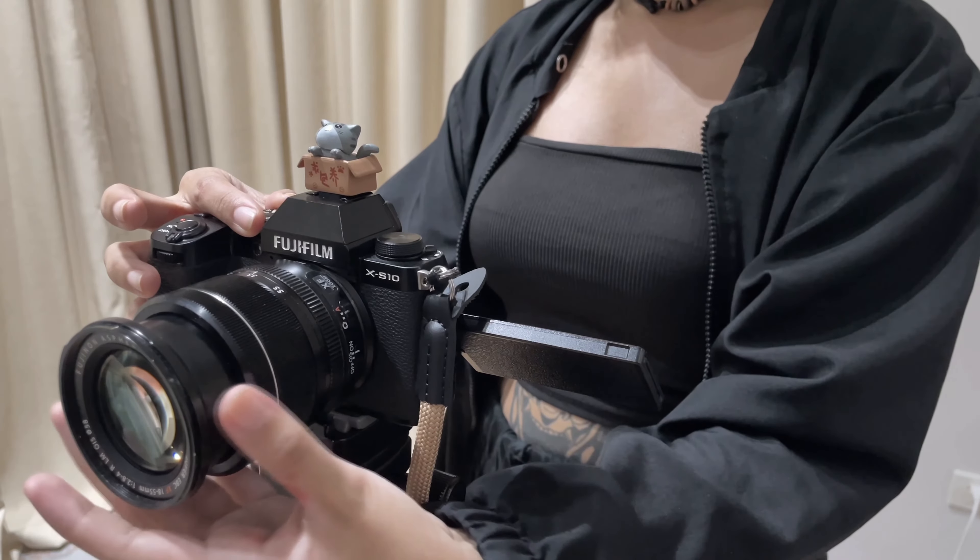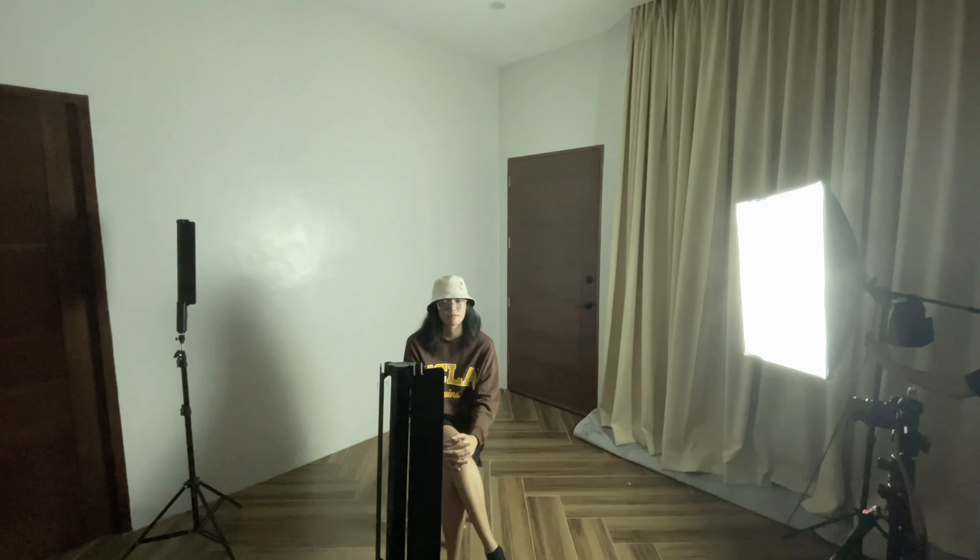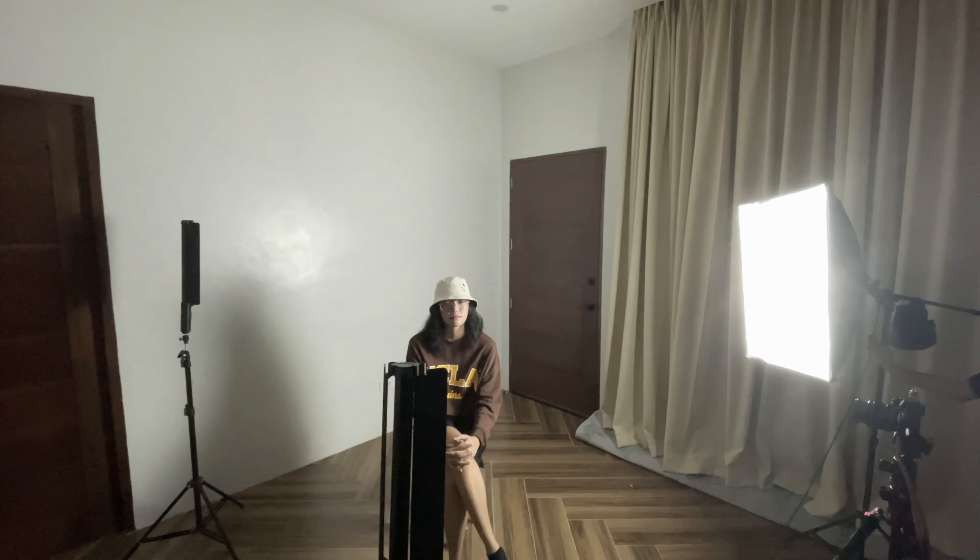If done correctly, there should be shadows cast on the side of your subject's face opposite the key light. This is important to the shot as it gives your subject depth and three-dimensionality.